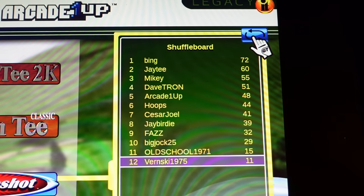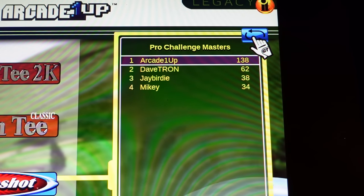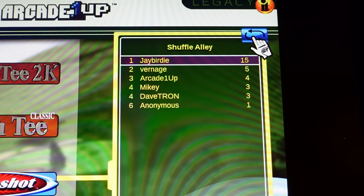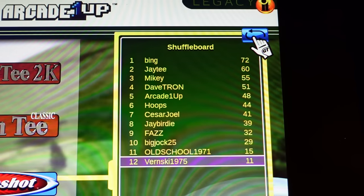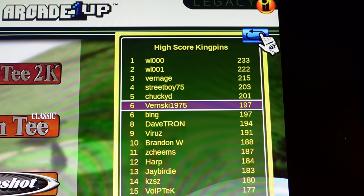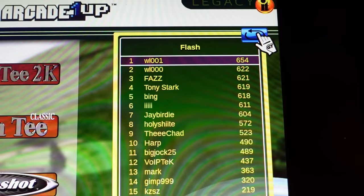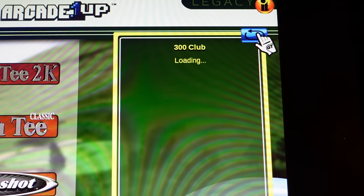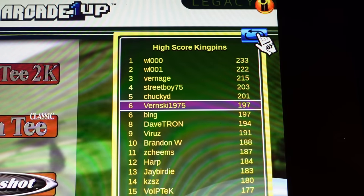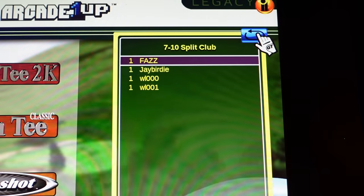When you take a look at the leaderboards for the Shuffle Shot game, the Shuffle Shot has several different game modes to choose from. Again, many different leaderboard options, ways to get yourself on the leaderboard. And when it comes to the bowling — who's got the best bowling scores, who are the highest kingpins on flash mode or regular mode, has anyone hit a 300, who's in the 300 club, who's in the 7-10 split club, et cetera? Fantastic leaderboard options on this cabinet.